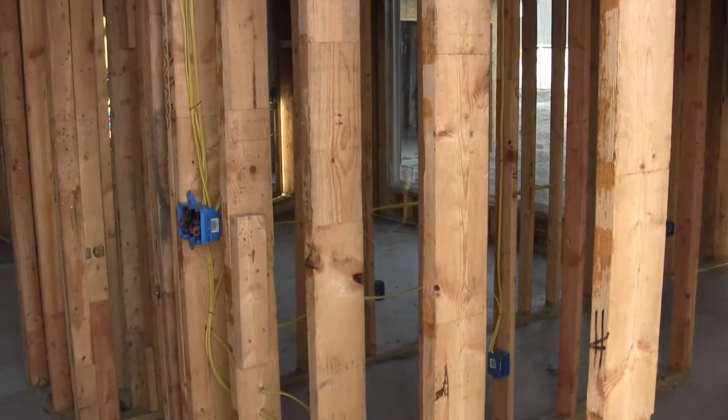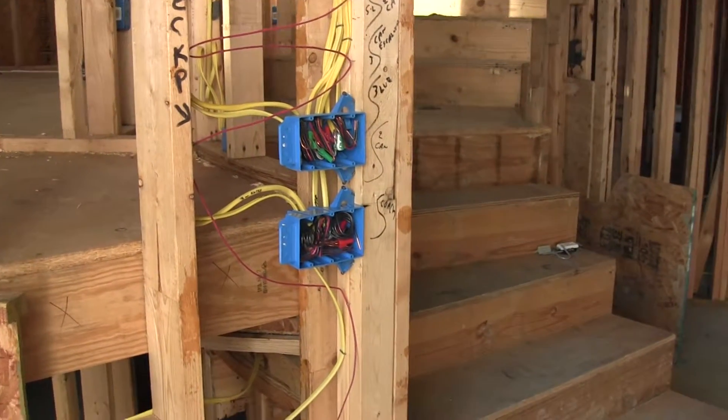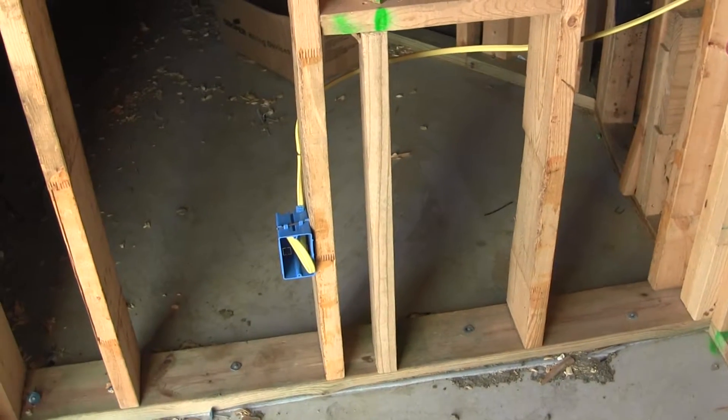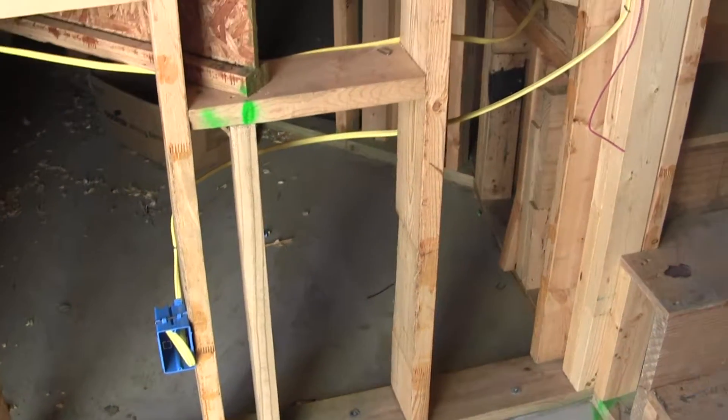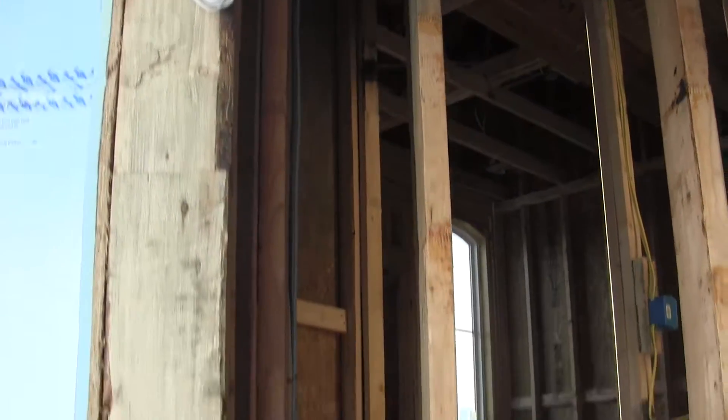I've got a three-gang a little farther down. On my left are two three-gang switches and an alarm wire, and then there's a plug. At the door jamb I've got a wire on the left side of the door jamb as you walk in for the alarm system.